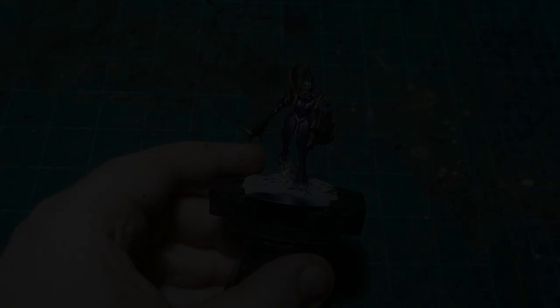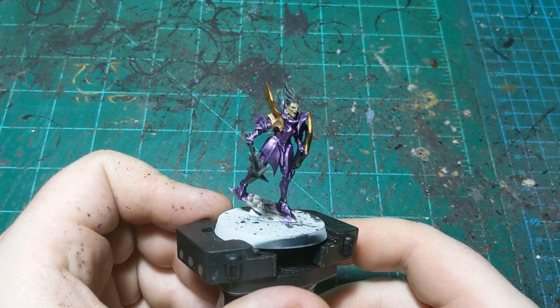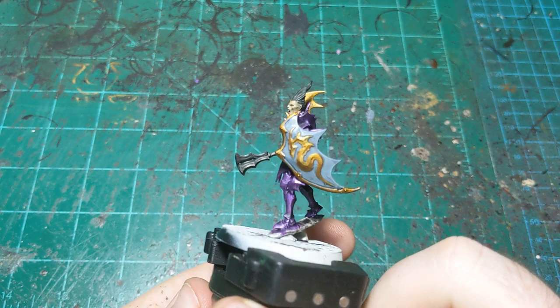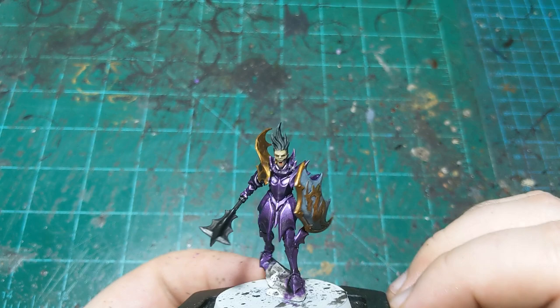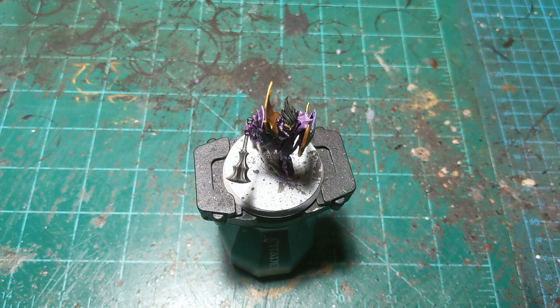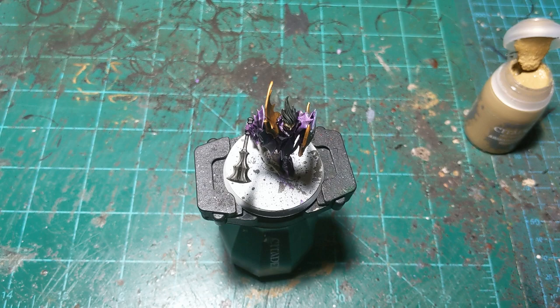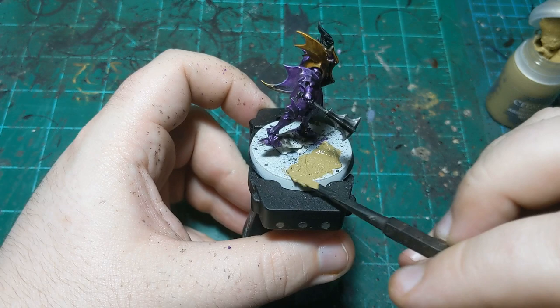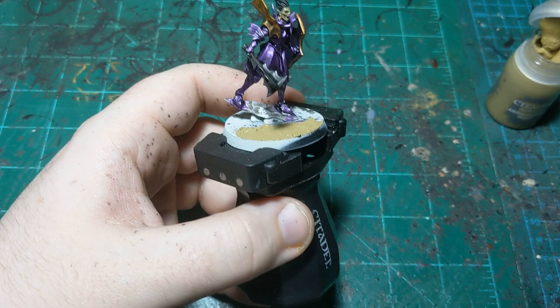We're back and the Nuln Oil is all dry. As you can see it's given us some nice definition on the armor, really unified that armor color, gotten rid of a lot of the splotchiness from earlier, filled in the shield, gone up into the face and darkened that down, and this gold on the shoulder pad too. Now we're going to start on the base. For this I'm using Armageddon Dust basic technical texture paint and the hobby spatula — just spreading this around the base. I should also mention I've been doing this paint job with the new Games Workshop synthetic brush, the medium layer brush specifically.